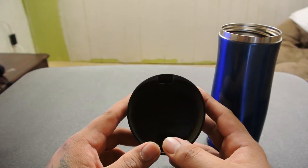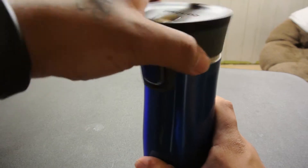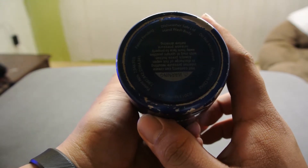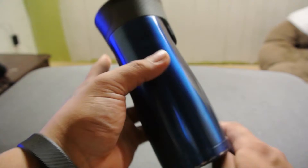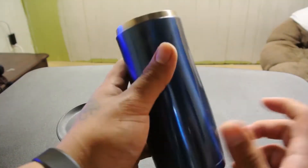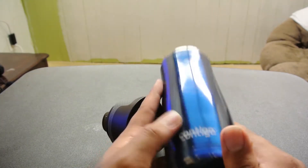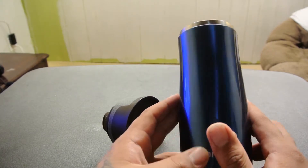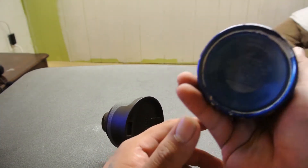I can guarantee you'll get 100% satisfaction out of this coffee mug. This is your standard-sized coffee mug. It is dishwasher-approved — you can stick the lid in the dishwasher. This container, though, they tell you to hand wash with a little warm soap and water. It won't kill you. A lot of people want to stick it all in the dishwasher, but just hand wash it and you'll be good.